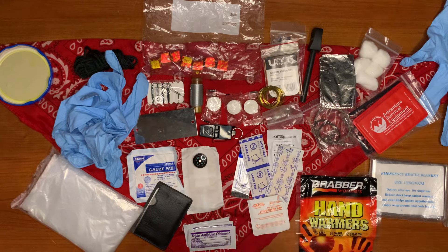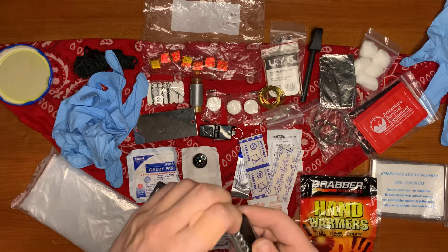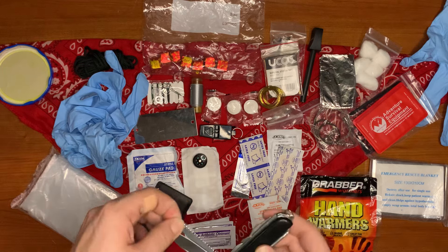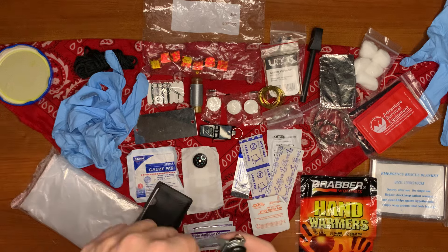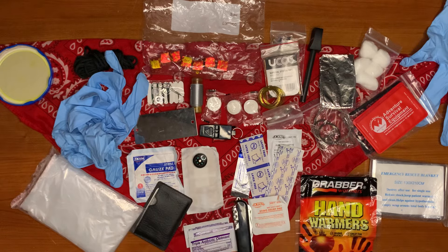Here we have our Swiss army knife — this is a knockoff. It has a corkscrew, screwdriver, main blade, the saw, the scaling tool, and I believe this one has scissors. The other one that's an actual Swiss army knife doesn't have scissors and that kind of bugs me — I just want the scissors.